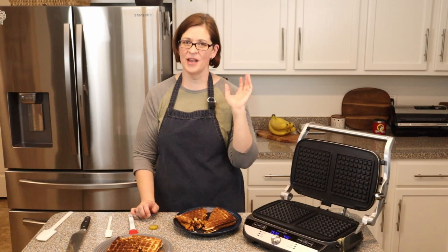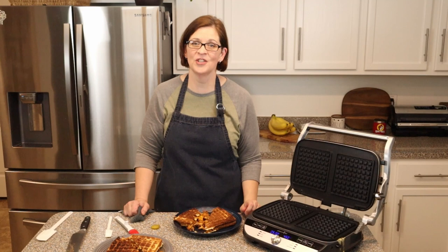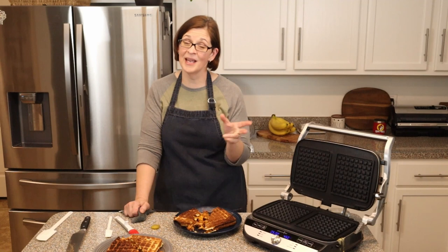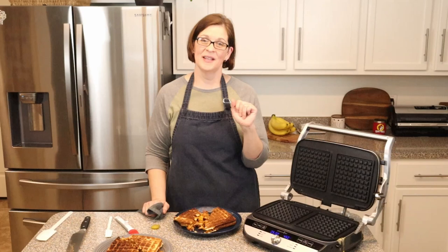If you enjoyed that video, give it a like, share it with your friends, and subscribe to my channel — I post videos several times a week and I'm always looking for the next adventure. If you've got one for me, leave it in the comments below. Now that I'm in the South, you better believe we're going to have some southern treats that I want to master. I hope you'll try this recipe — maybe it's your next adventure. We'll see you on the next adventure, bye!